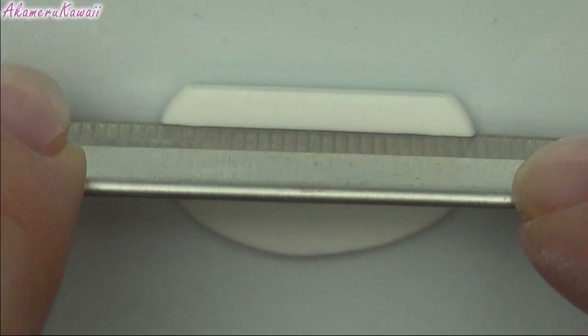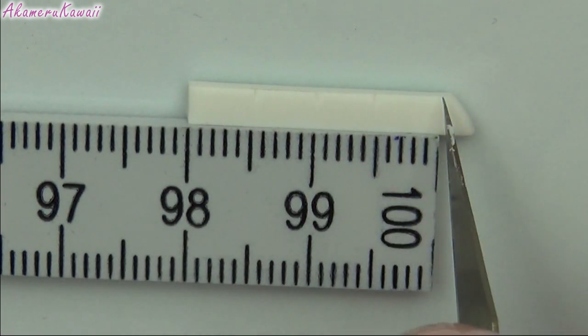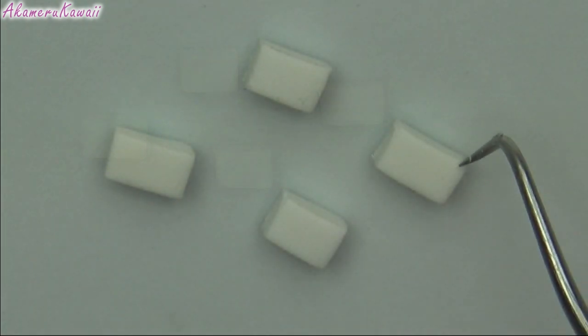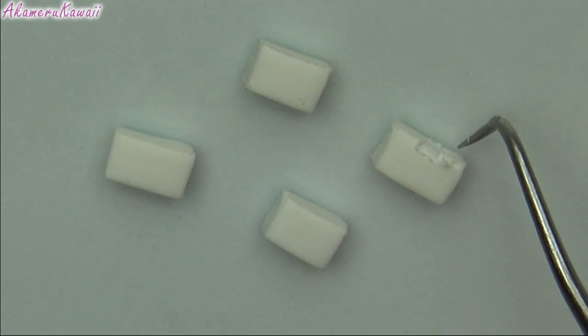To make the rice, roll out some white and cut squares. Mine are about 5mm x 2.5mm long. Use a needle tool to mess up the surface while keeping the shape.